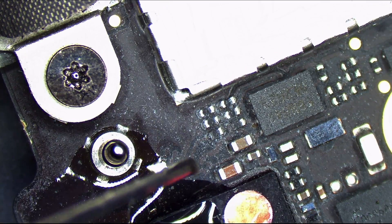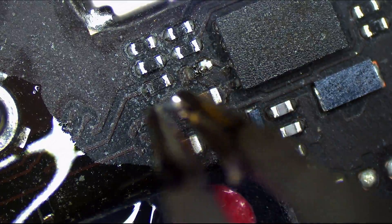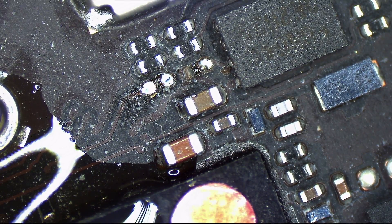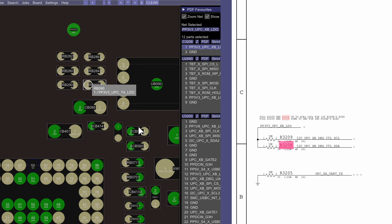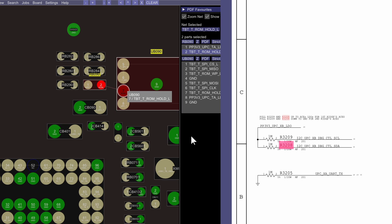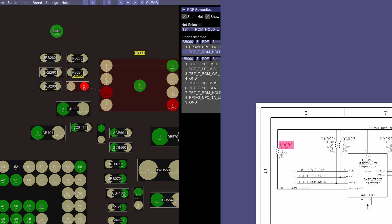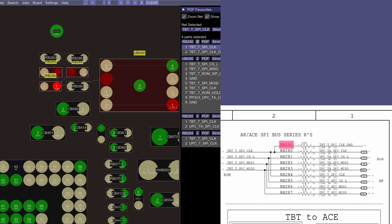All right, now we have a ROM chip above this CD3215, and I believe we found our problem. See that? See these two resistors here? What I just showed you there — take a look on the schematic and the board view. Thunderbolt ROM. RB090 is going to be a 3.3 kilohm resistor, and the resistor next to it is going to be a 100 ohm resistor.